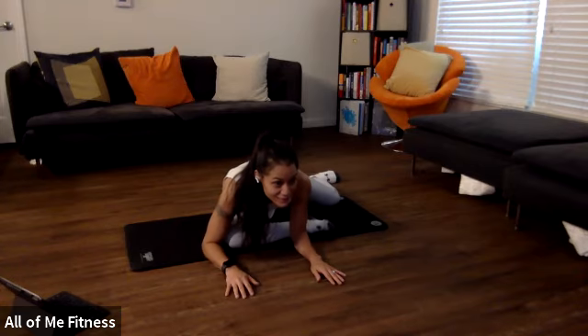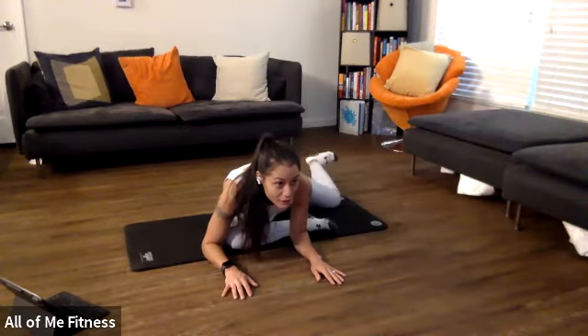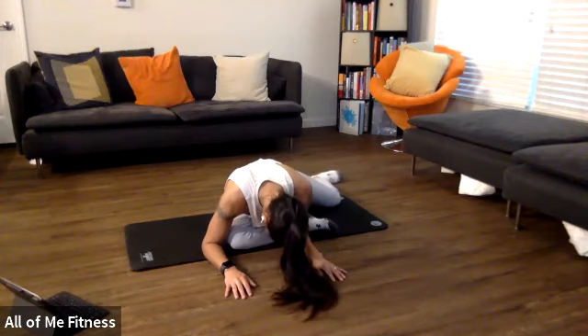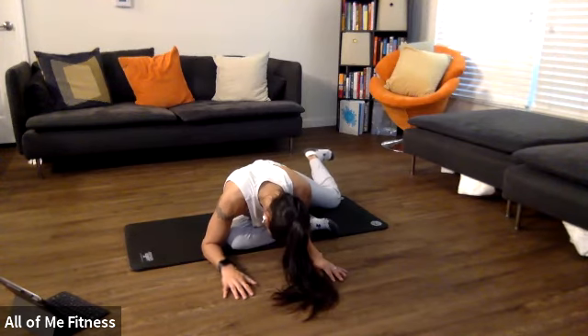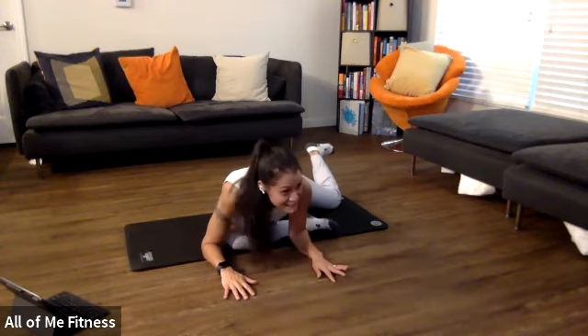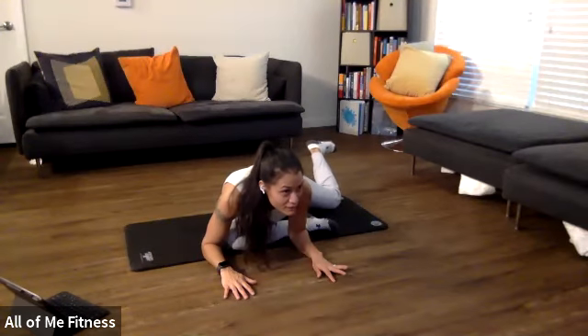Now start driving that knee into the ground, getting that foot off the ground. In three, two, one — pick that foot off the ground. 10, nine, eight, seven, six — really good — five, lift that foot up Joe — four, three, two, one, and rest.